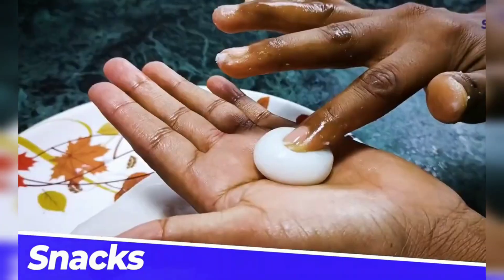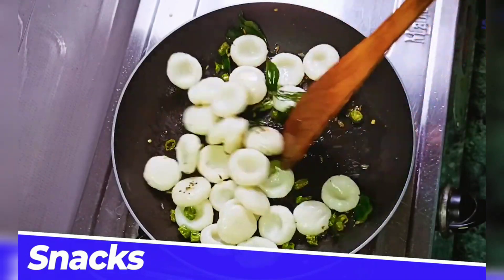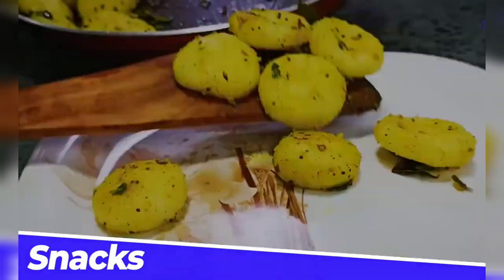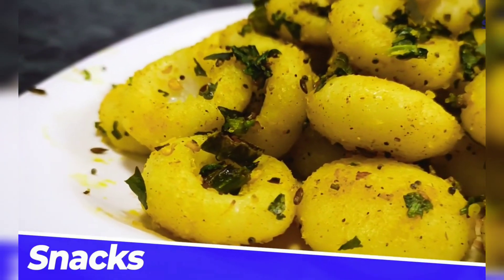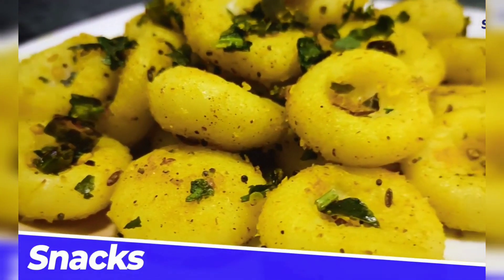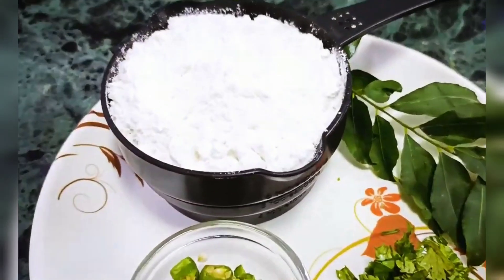Hello guys, welcome back to my channel Masala Queen. Today I am going to bring you the snacks. It is also very easy for you. So friends, you are very excited to know what this is.